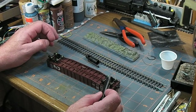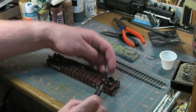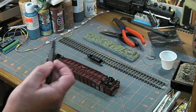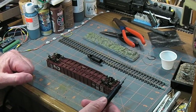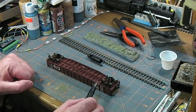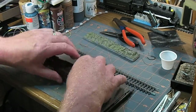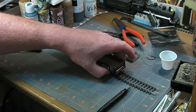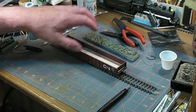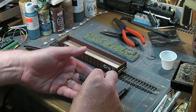KD sells some spacer washers to space the trucks up and lift them up a little bit in various thicknesses. I don't have any of those, and it's Sunday — the hobby shops are closed anyway. So I think I'm going to come up with something, maybe a thin shim plastic or something. But first, let's put this back on the track and get my coupler gauge.